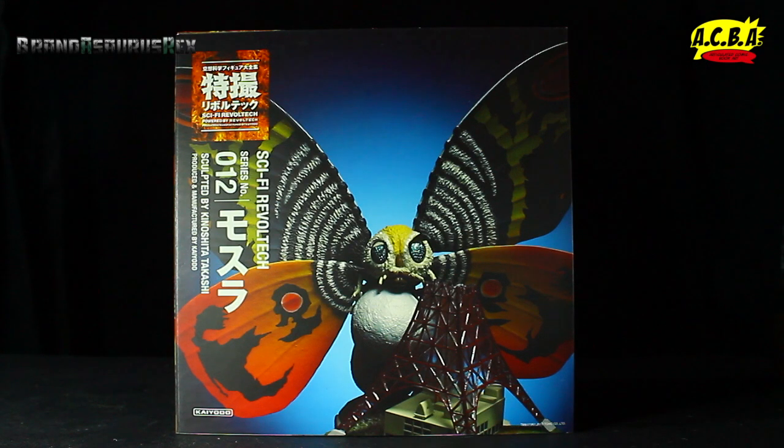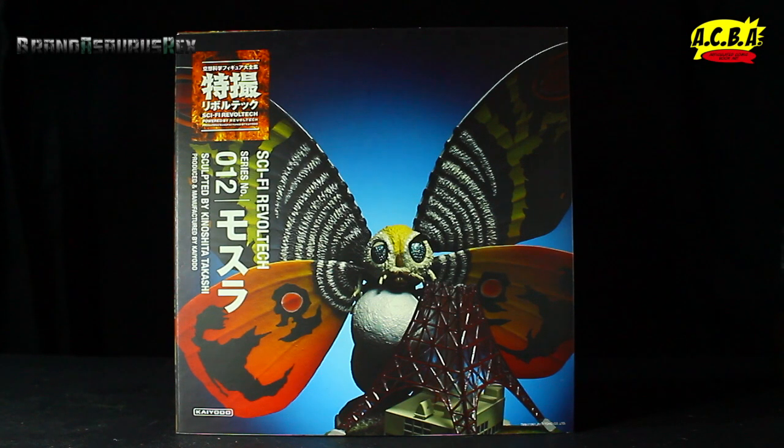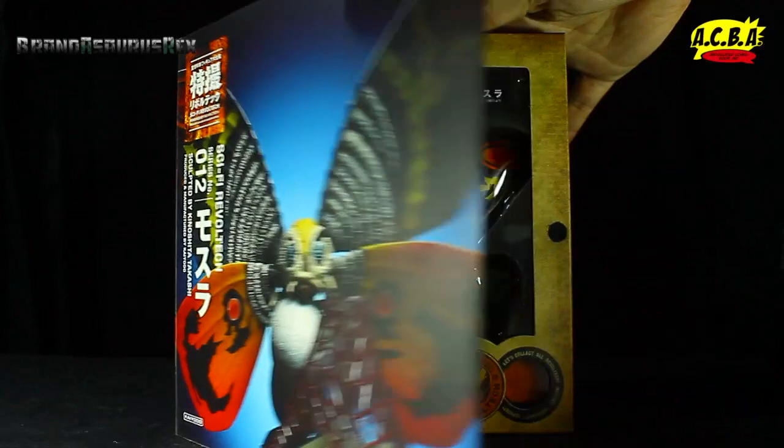I'm an idiot. So hey, what's up guys, I'm going to be unboxing the Sci-Fi Rebel Tech series number 12 Mothra figure. Why are these figures named so long? I just don't get it. But yeah, so I got my hands on the Sci-Fi Rebel Tech Mothra because I just finished buying the new SH MonsterArts Godzilla 64 figure, so I decided to get Mothra to go with it, because what is Godzilla without his opponents? So let's get a crack at this open.